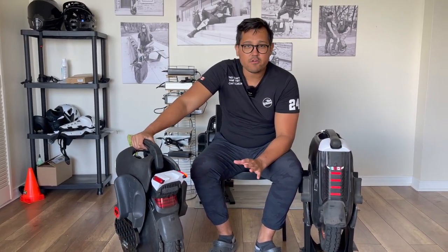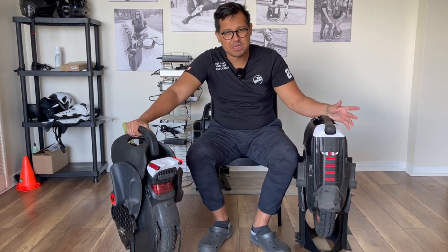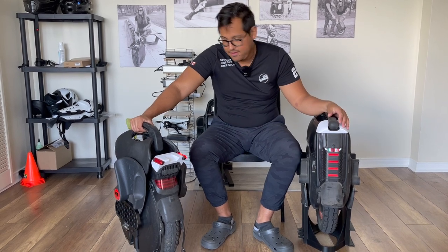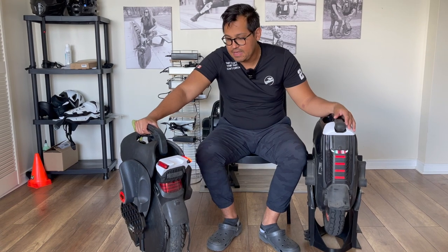How about the drive? Believe it or not, with the B12 I feel like I have a kind of suspension because of the type of tire, and the B11 actually has suspension. Let's give it to the B11 because it's a suspension wheel, so it's easier to cruise.